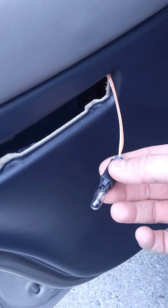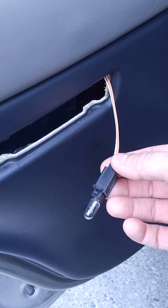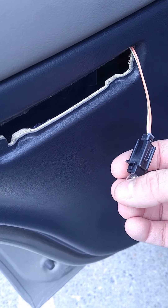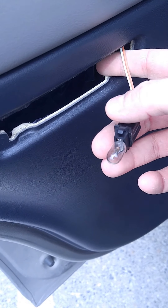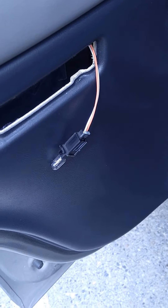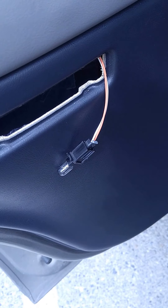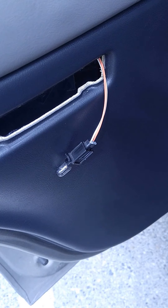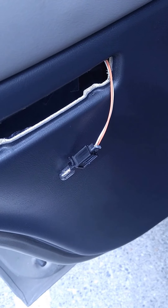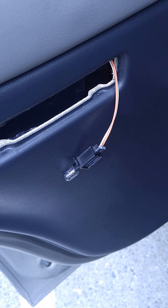With LEDs I'm not sure if it's with all of them, but I'd say most of them have a polarity issue, so the LEDs will only go in one way. If you stick the bulb in and it does not light up, don't throw it away — take it out, reverse it, and stick it in the opposite way. If it still does not light up then you might have a bad bulb.